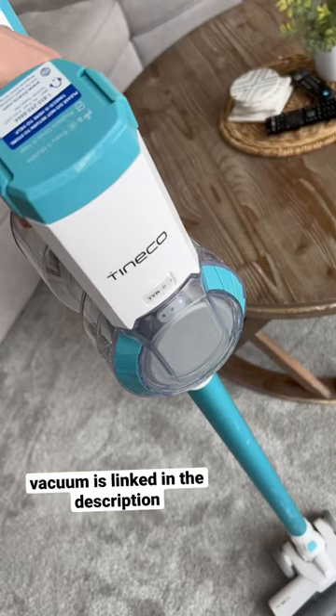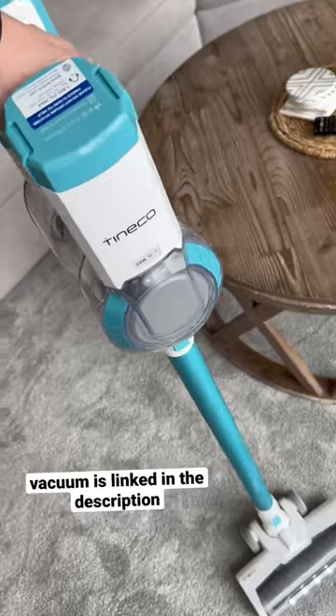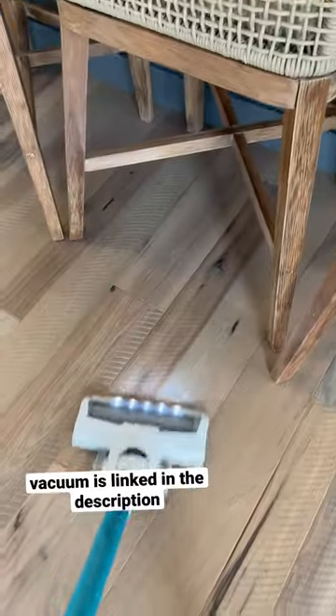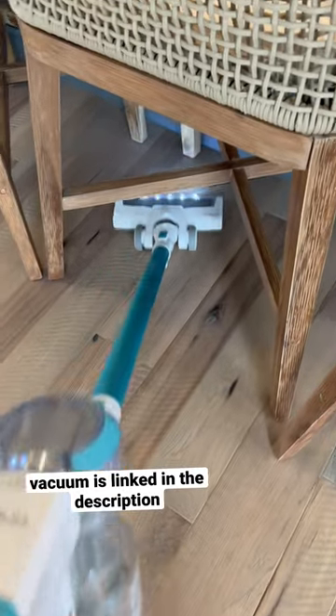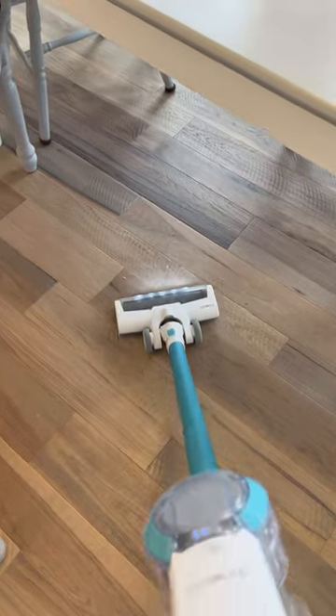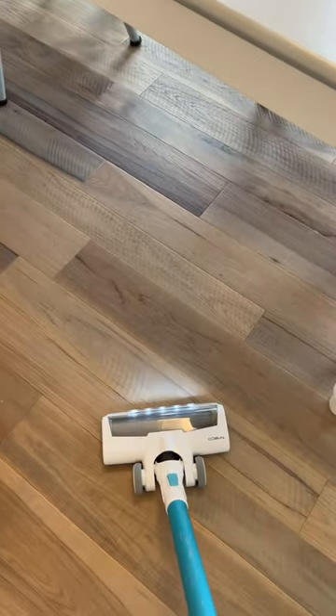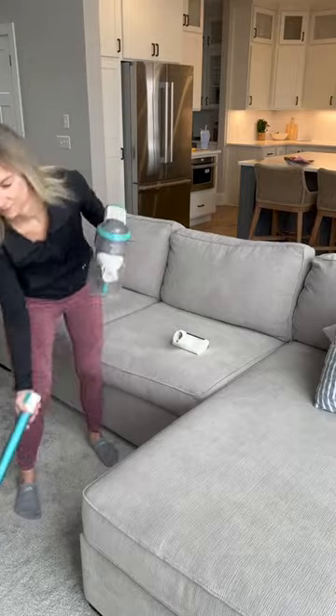There is a trigger lock so you can switch it on and you don't have to hold down the trigger while you're vacuuming. There are three speeds, which comes in handy if you have different types of flooring. You can see what speed it's on based on how many dots light up — high speed on carpet and lower speed on hard floors. There are also LED lights on the front so you can see what you're vacuuming up.